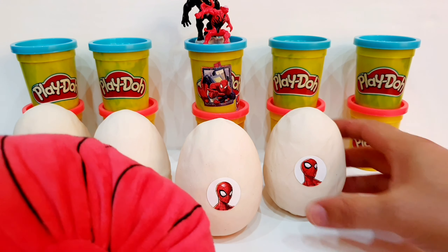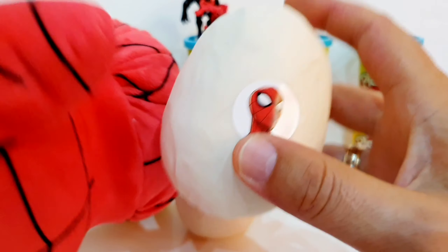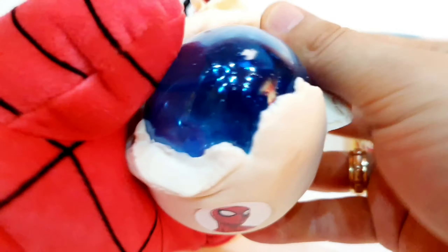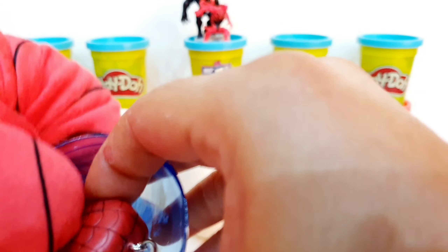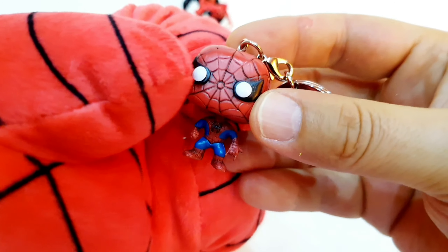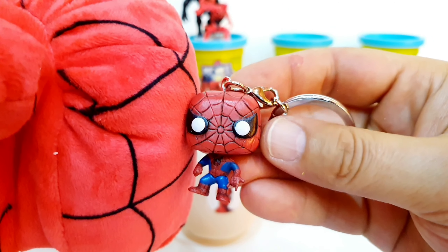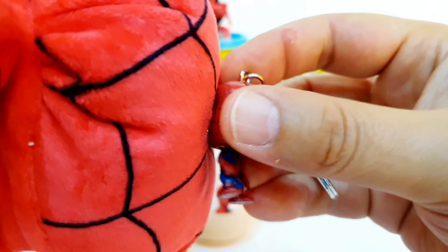Now let's see the next surprise egg, also with Spider-Man. Let's open it up. Inside we have the Spider-Man keychain. This is the Spider-Man keychain — very nice and cool.